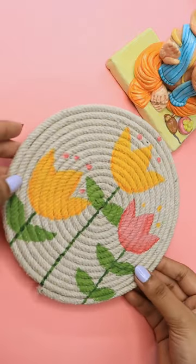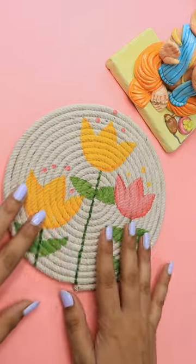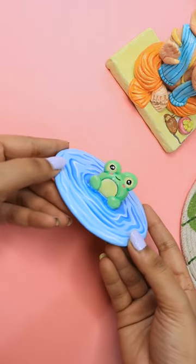Next, I made a cute little kana in glass painting. After that, I did a DIY with ropes.